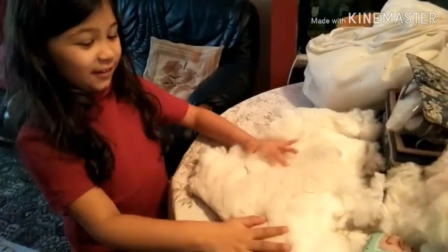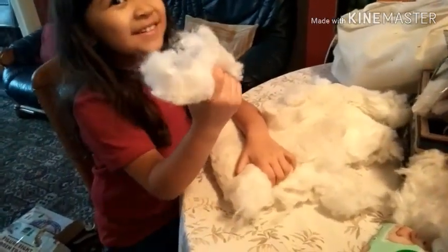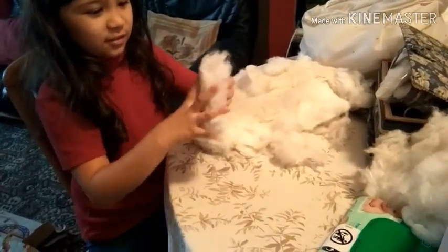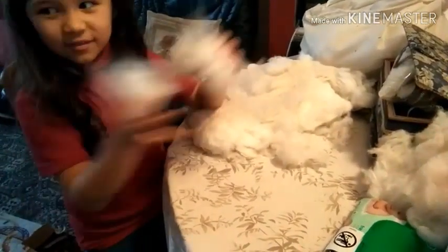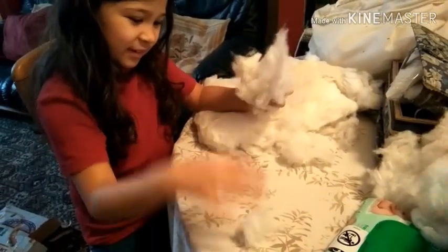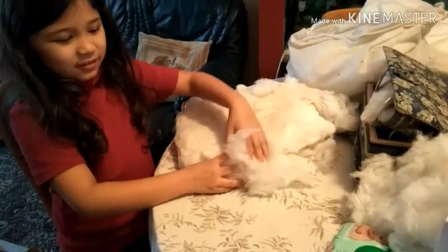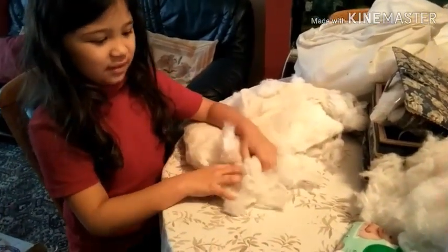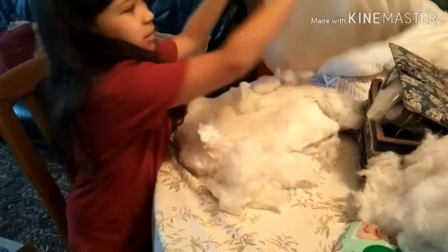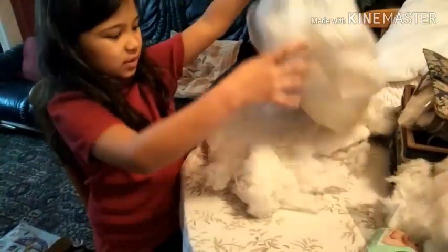What you're going to do is rip it, and then you can either just do this a long time, or you can do what I do — little pieces like this. You just rip it off into tiny pieces, and then you fill it up into the old bag thingy which had this in.